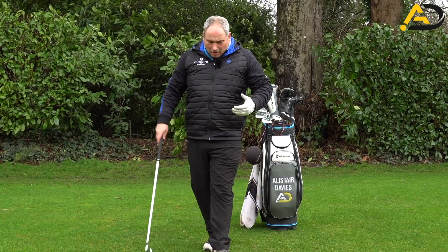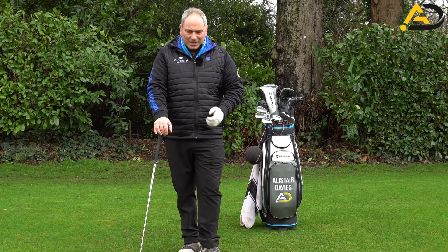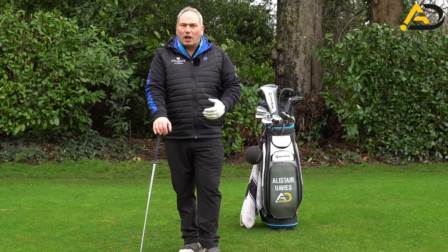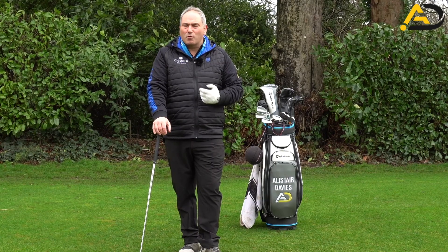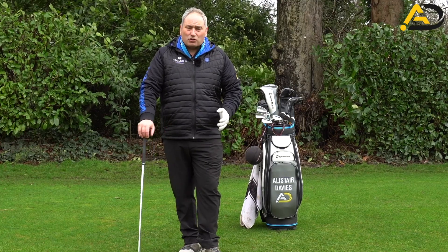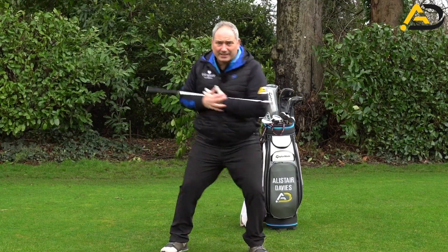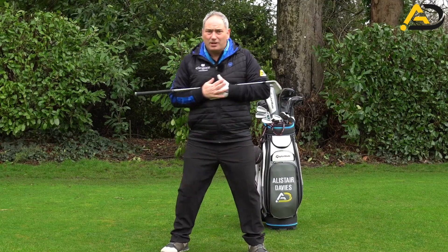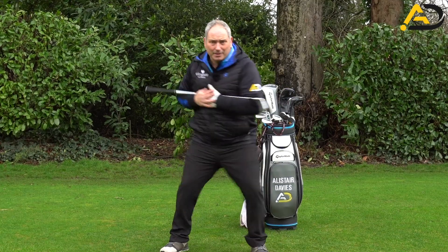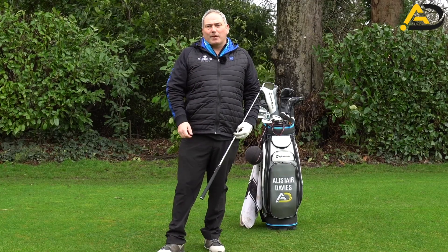If you're a bit of a picker of the ball — where you don't take a lot of divots — this exercise will certainly help you feel that you're re-centering and moving your weight in the right place to give you ball and turf contact every time. For me, it's a vital exercise you can do without hitting balls. A little leg stamp — and if you don't want to buy a ball, you can just do this foot stamp and leg stamp the same way to feel that pressure and re-centering. That's going to help you no end with your ball striking.